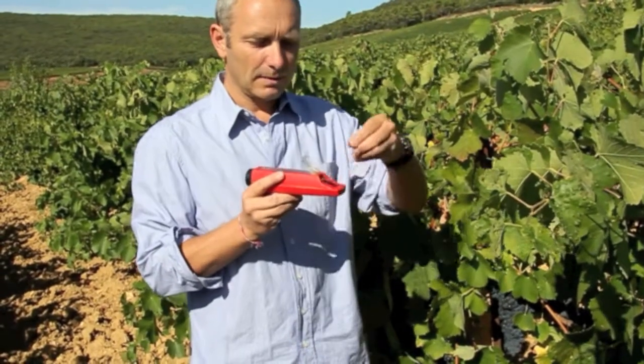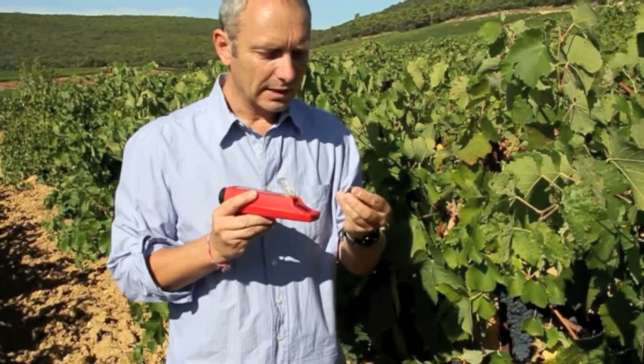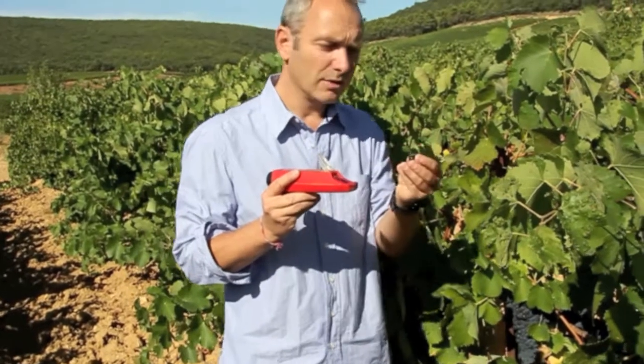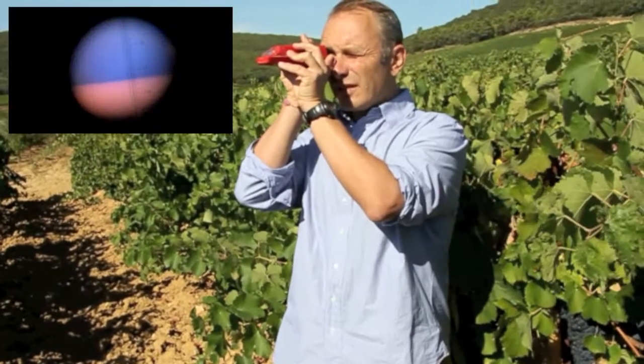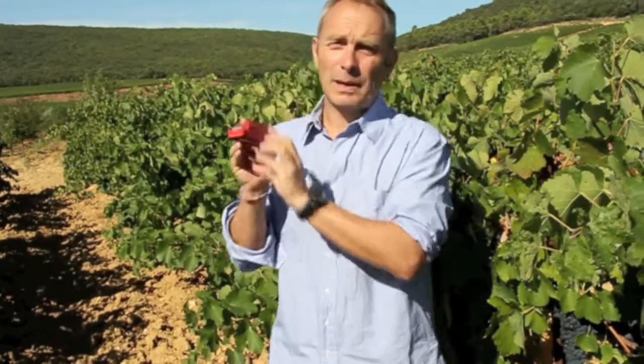So if we just squirt the grape juice onto the little screen here. I'm also checking the colour of the pips — the pips are turning a nice brown colour, so that means they're very close to full ripeness. Let's see what the potential alcohol is of these grapes. That's about 12%, just over 12%, so we're about ready to go on that.